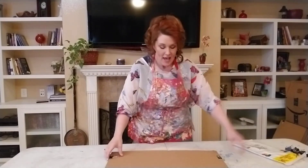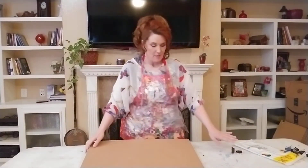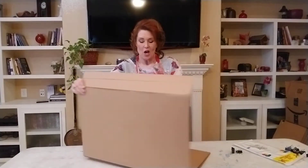We have this easel — it's going to be a giant triangle. I'm going to open it using these clips and then I open it up.